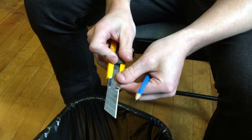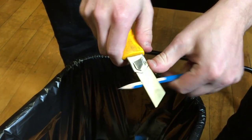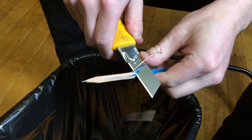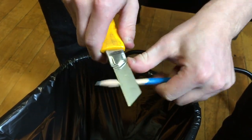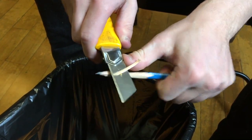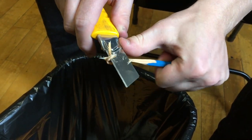We start off by taking our eraser blade and whittling down the wood to expose an inch and a half to two inches of the graphite. Working in a circle, we just gradually take off the wood until we start to see the graphite being exposed.